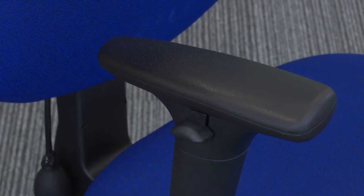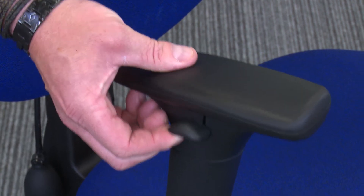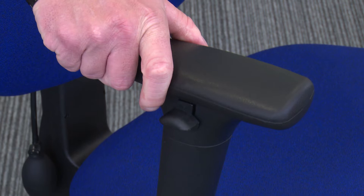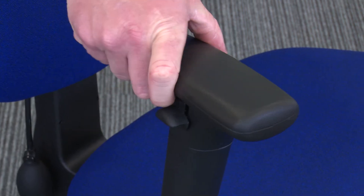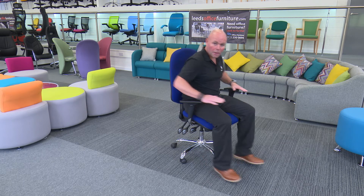Also, to take the pressure off your shoulders, it has a multifunction arm. Press the lever there to go up and down. But it also has a twist mechanism. So as you sit at your computer, you can be resting and typing — that takes the pressure off your shoulders. You can be sat in the correct position. If you want to get under your desk, put your arms down and you can get right to your keyboard.